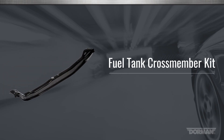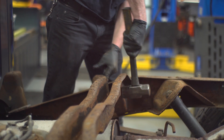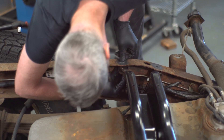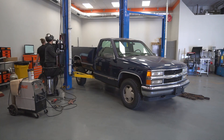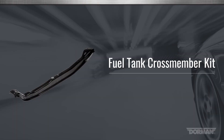Welcome to Dorman Products installation video for our fuel tank crossmembers. This money-saving kit was designed to allow a rusted fuel tank crossmember to be replaced on the vehicle without having to fabricate a repair or replace the entire frame. We're replacing both the forward and rearward crossmembers on a Chevy Silverado. The procedure will be similar for other vehicles that use a similar design. This installation is considered difficult and should take 3 to 4 hours to perform.